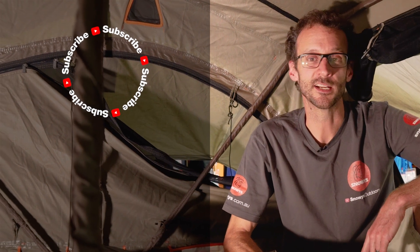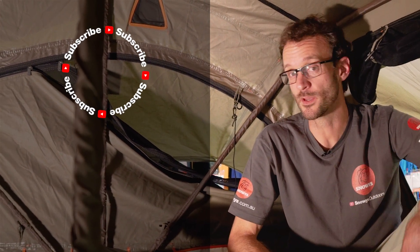If you found that useful, you might like to subscribe to our channel — you'll get all the latest and greatest information. Got any questions about the Intrepidore? Let us know in the comments below or head here for some more useful videos.